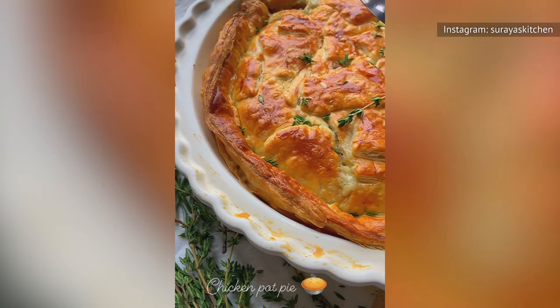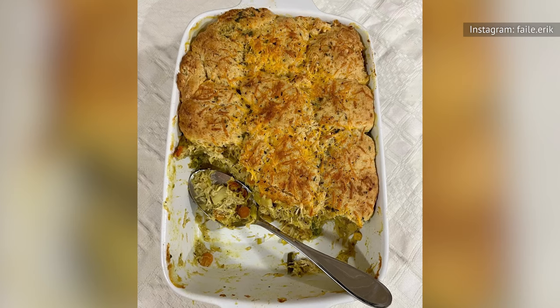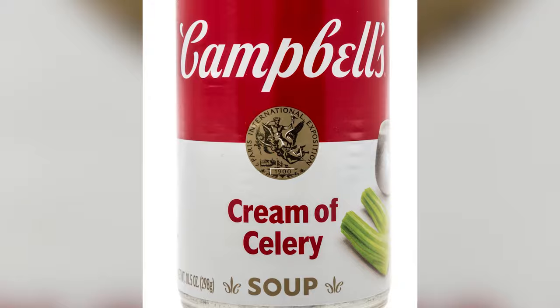Then bake it for 15 to 20 minutes or until the dough is done and browned. Of course, you could elevate this recipe by seasoning the filling with garlic and using frozen puff pastry instead of canned biscuits for the crust. You can also use nearly any cream of soup instead of cream of chicken, such as cream of celery or cream of mushroom.